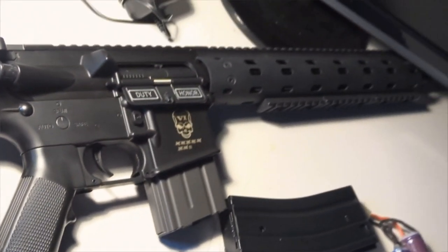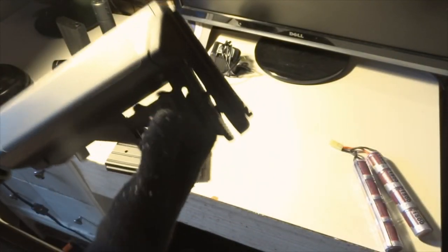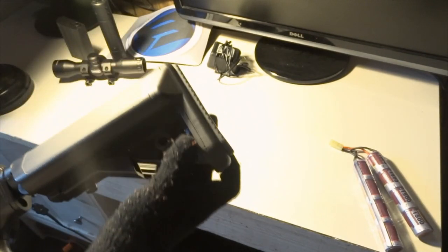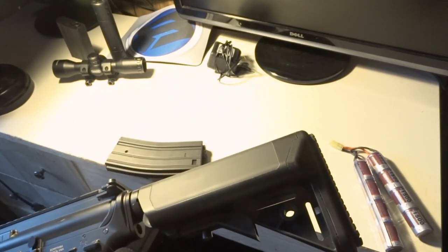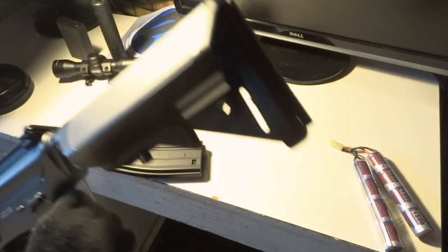You've got the retractable stock. The only issue I had was taking the back of the stock apart — you have to press this button and at first it was really hard to take off. Another issue is that this part is coming off; I might have to glue it. I'm not sure if it's a defect with my gun or a general problem.